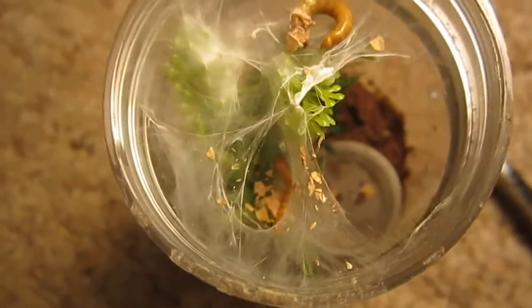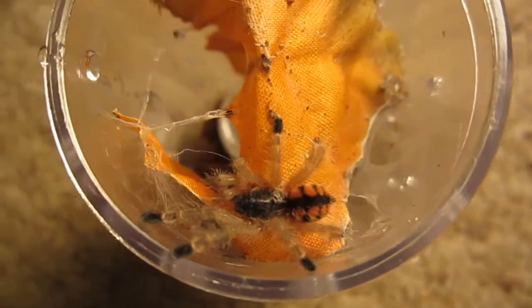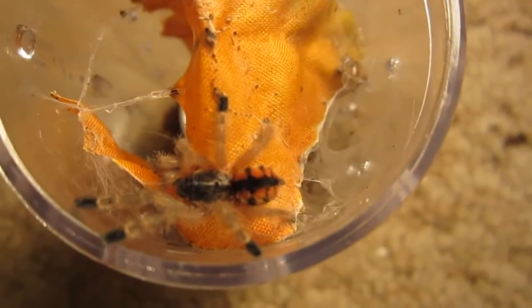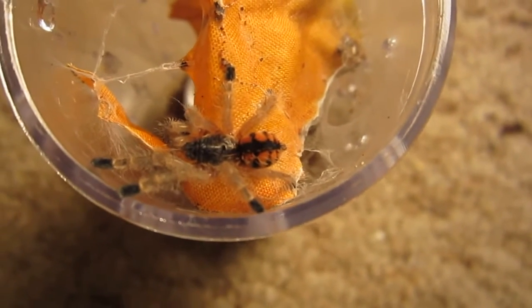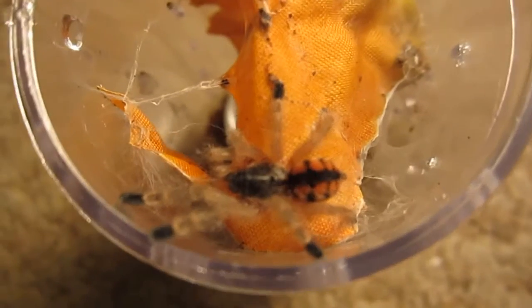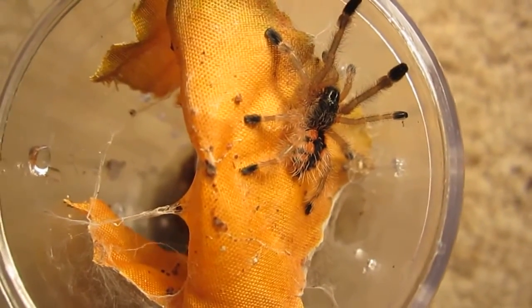I'll just leave that in as an update and give her a little bit of a drink. Next — here's another freshly molted Avicularia minatrix, the Venezuela Red Stripe. Let's see if she will readily take food, unlike the Iridopelma.